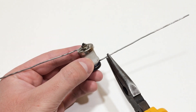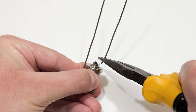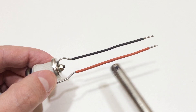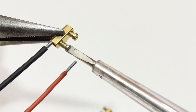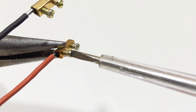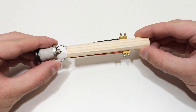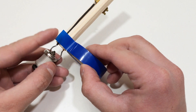Now attach steel contacts to the next form, and insulate the contacts using a heat shrink. Further on the contacts, fasten the connecting terminals for wires, and install the heating element on the handle, securely fixing it using blue electrical tape.